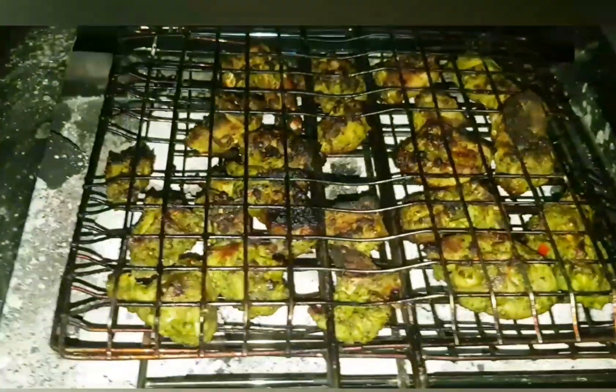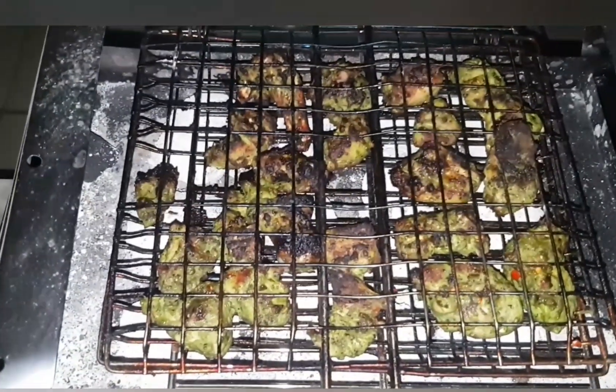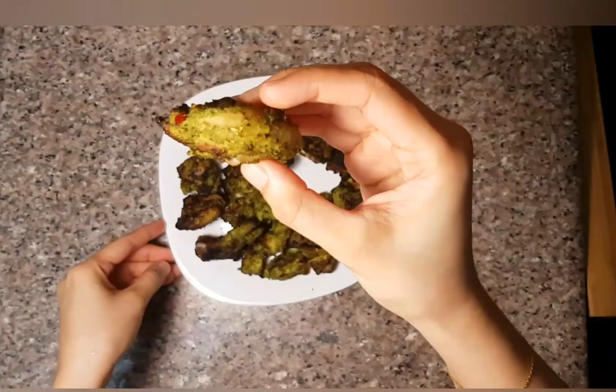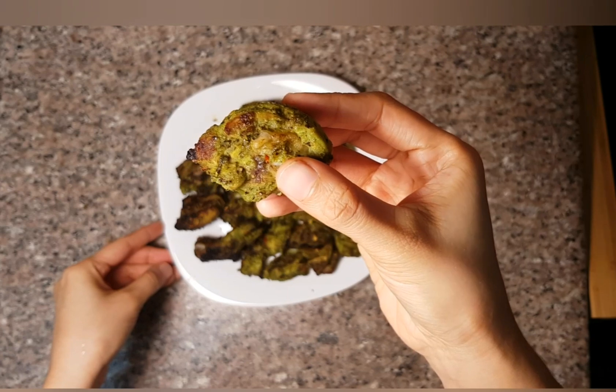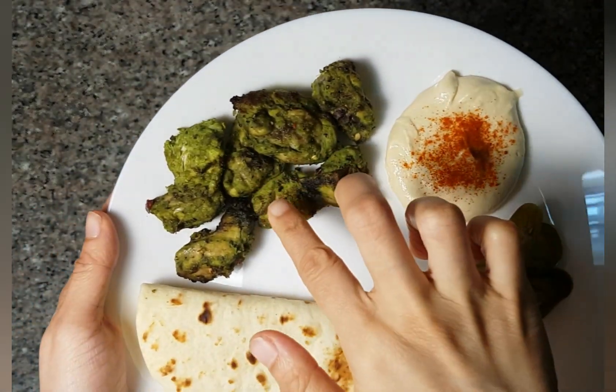I'm going to cook the chicken for a long time, for a small piece of chicken as well. Now I'm going to cook chicken for a long time.